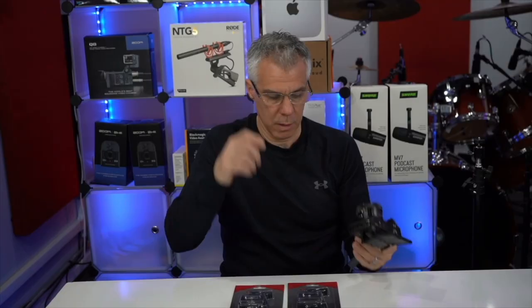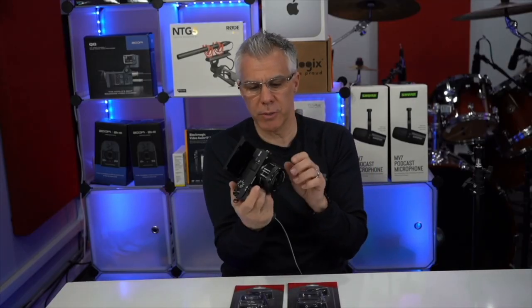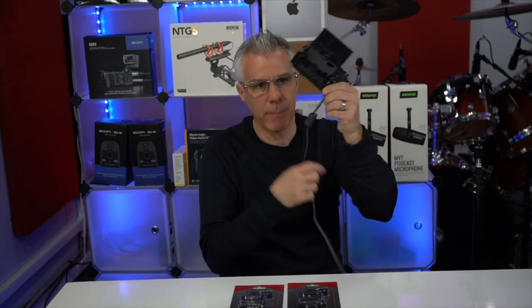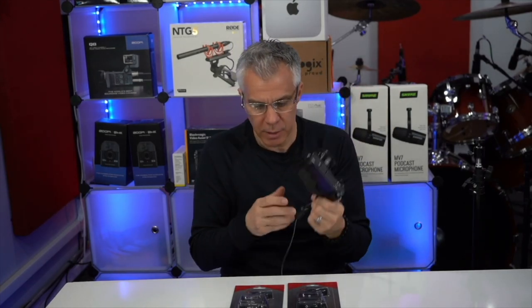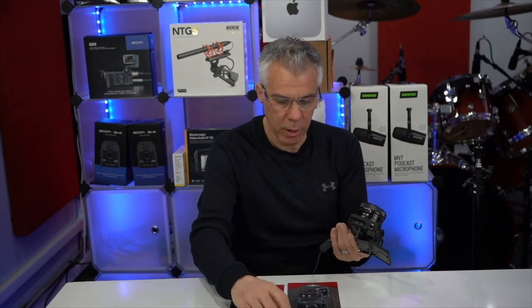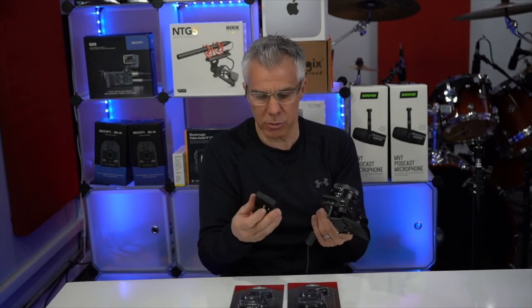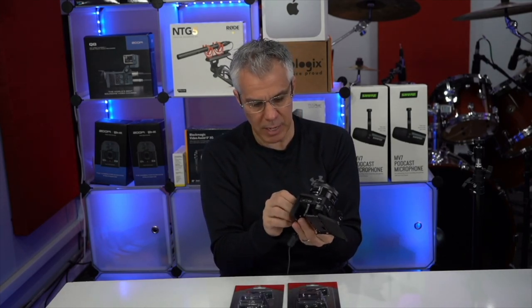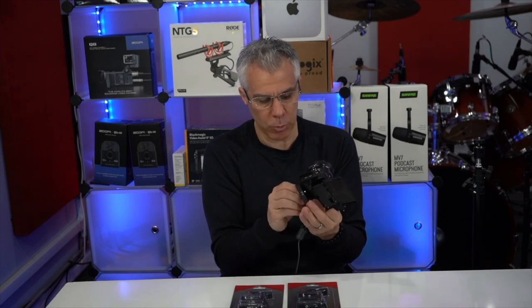So we're going to mount this first on my Sony a6400 and we'll see how it goes. I want to show you my Sony a6400 — I left the AC adapter sticking out of the battery compartment on purpose. I want you to see how the mounting plate actually clears that. So the first thing is we're going to thread this onto the bottom of the camera — the RP20 mounting plate.